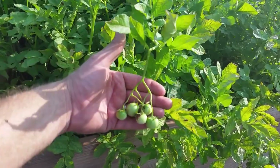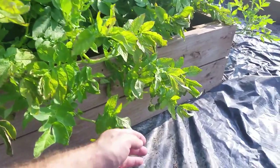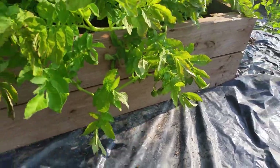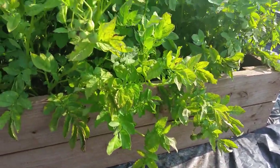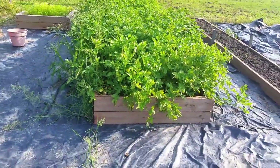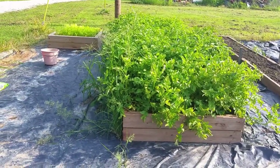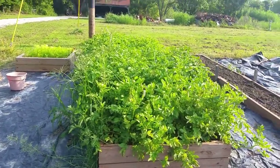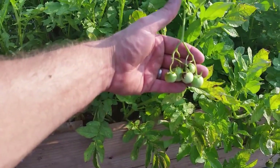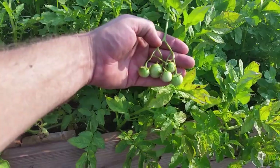From what I understand, this is pretty rare and it just has to be the right conditions for it to happen. I've got some right there and a few down here on this plant, and I think that's just a telltale sign that these potatoes are doing really good. I can't wait to see how many pounds of potatoes I get off this raised bed this year. I'd never seen a potato plant actually set fruit before, so I thought that was pretty cool. Thanks for watching.